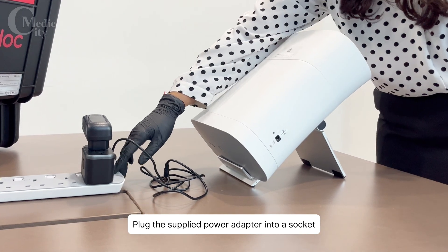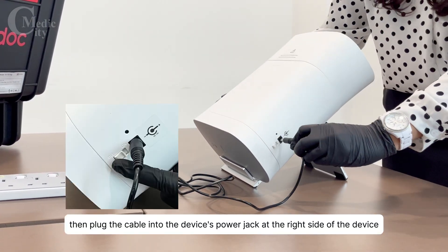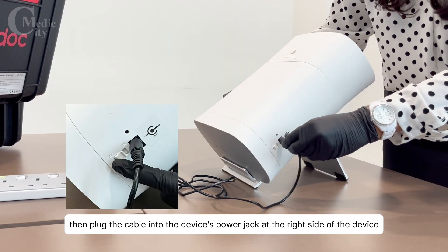Plug the supplied power adapter into a socket. Then, plug the cable into the device's power jack at the right side of the device.